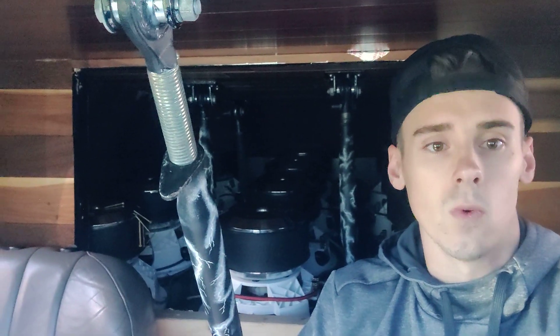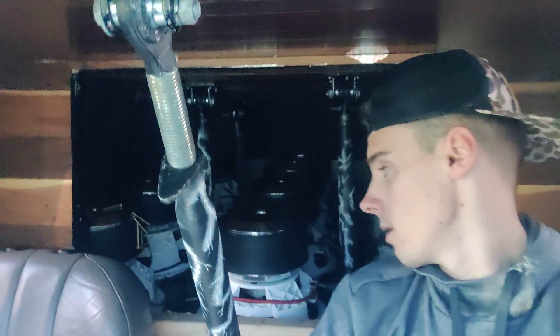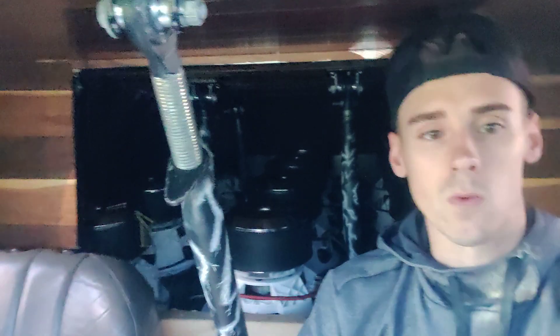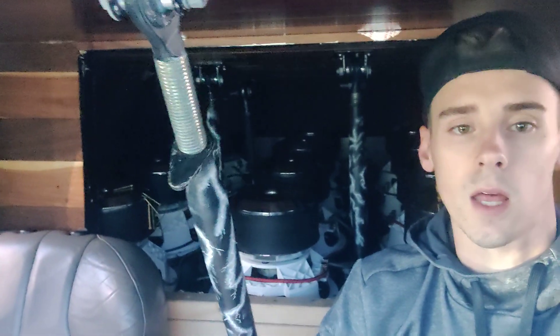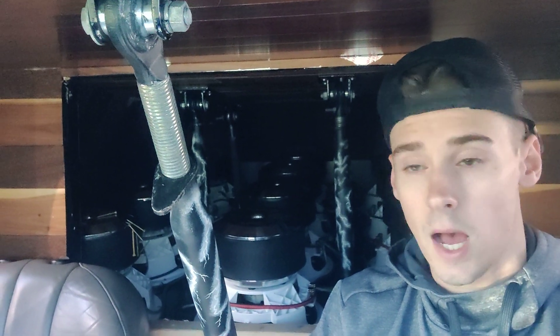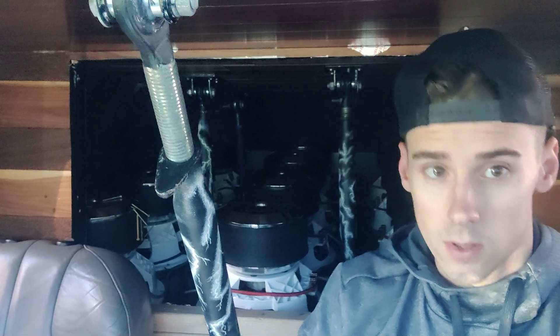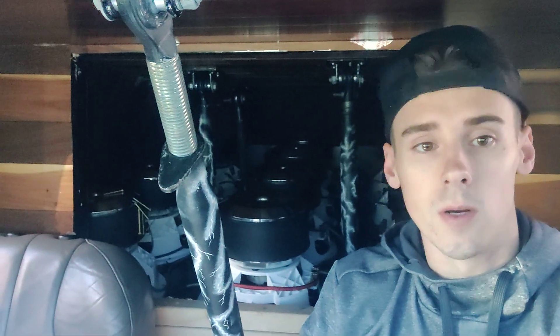If you have an SPL vehicle, I got a 166 out of those UV1s and they've been doing great. The only issue I had was the baskets on the UV1s were breaking pretty easily, but I had a lot of baffle flex. They're great subs — I would run them for a daily build since it's a very musical sub, but also if you want to get loud or do an SPL build, I would definitely recommend those as well.